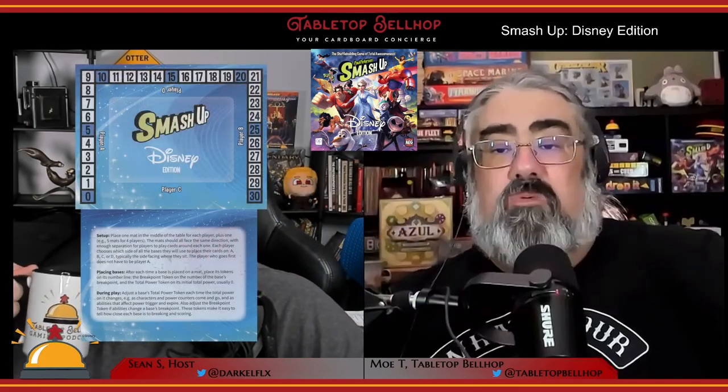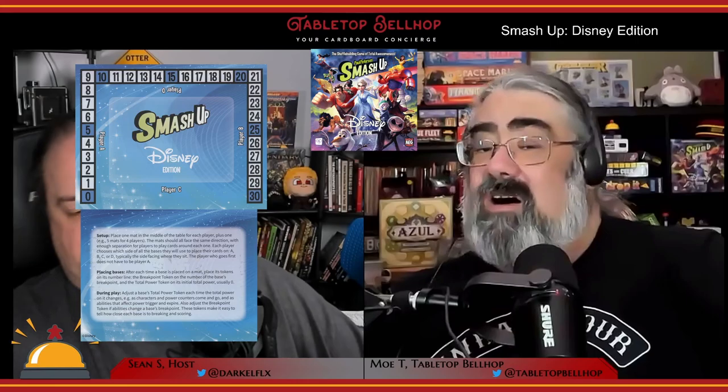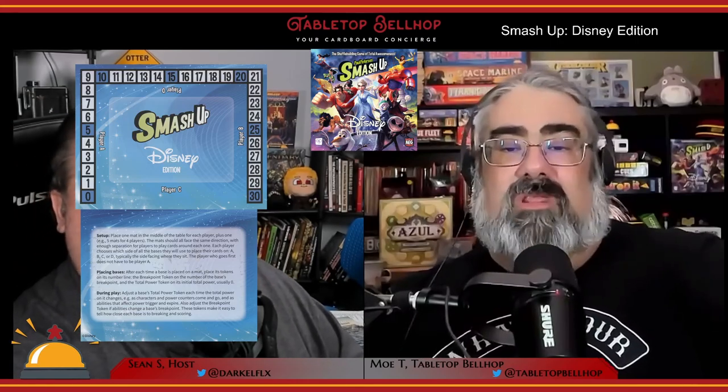In this set you get eight different decks, a number of two-sided counters — which is something new with this version of Smash Up, designed to better track power-ups versus points — new base cards, and counters to track the base break point and the power levels at each base.